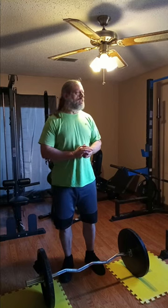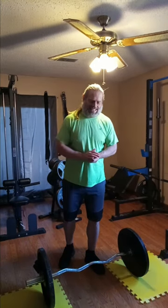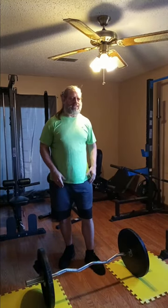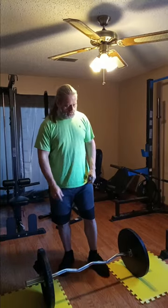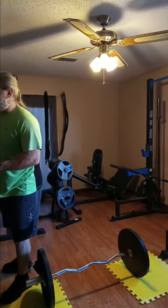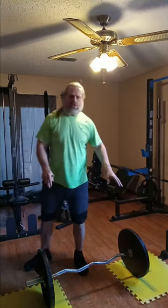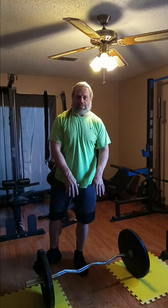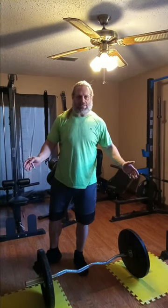Anyway, today is back day. We're not gonna waste a lot of time. If I do a lot of video clips I might speed them up to make it go quick. Right now we've got the bar with 45s on — for those of you that don't know, 45s on each side plus a 15-pound bar is about 385 pounds.